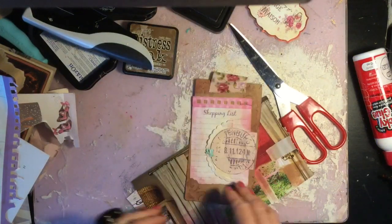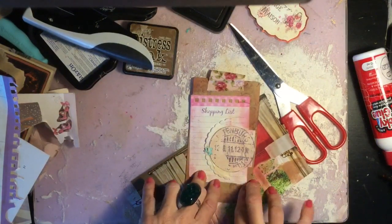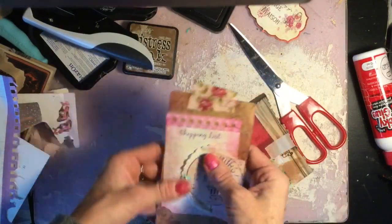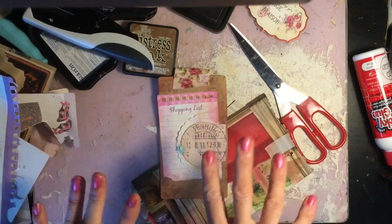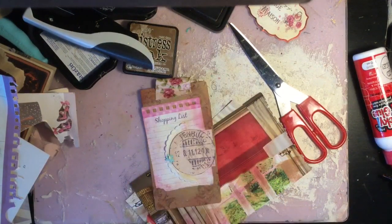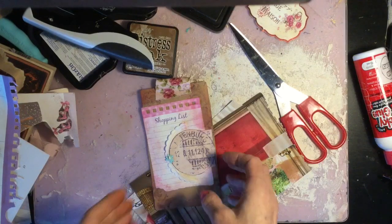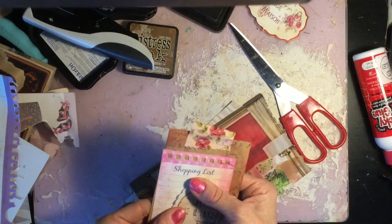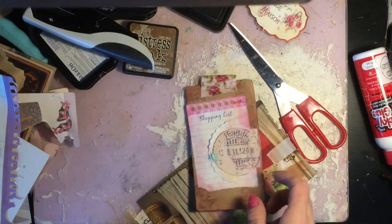I don't know how long we're up to on this video because I've lost track of it, having done it in a couple of halves. But this is probably it for today. Hopefully next time we will assemble the journal, make the remaining tags, do whatever we're going to do to the back, and then hopefully it will be complete. I hope you've enjoyed this episode. Thanks very much for watching. Bye.